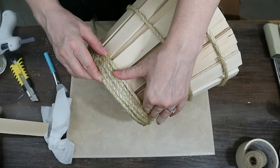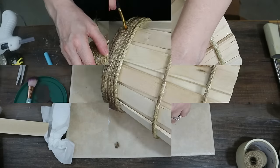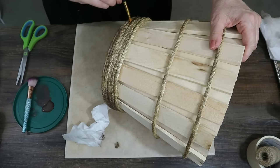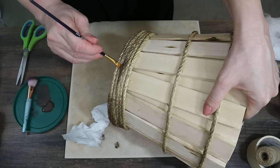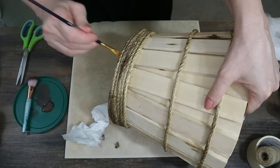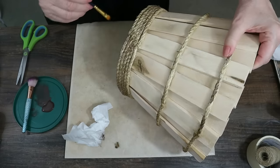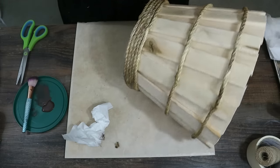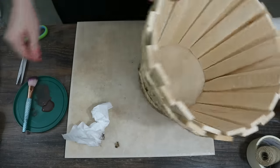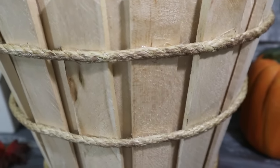Your sisal rope or nautical rope would be too low if you try to land it on one of the sticks on the inside, and it wouldn't look nice. So I add another row of sisal rope to cover up the glue and give it a little more support. Then to cover the hot glue I go over it with some burnt umber mixed with black paint to make the bucket look more worn, which also disguises the glue. It came out absolutely beautiful.